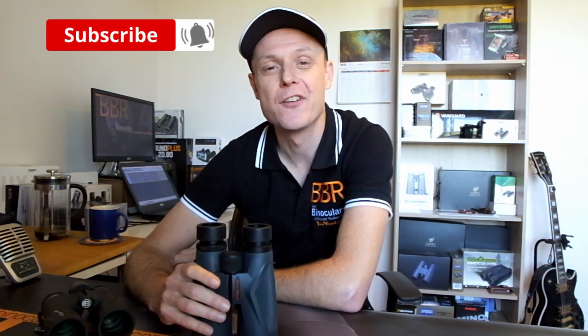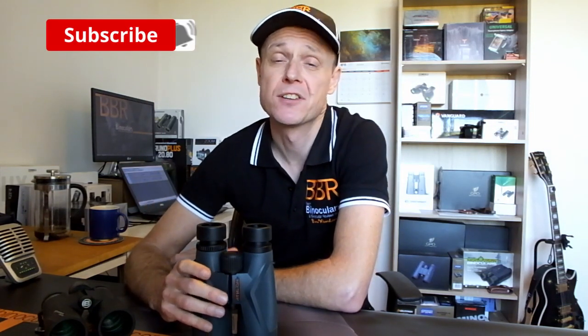Have you made any of these, or seen any other binocular mistakes? Let me know in the comment section down below, and I'll see if I can add them to a future video. If you like this video, please be sure to subscribe — it helps me continue to grow this channel and bring you more and better content in the future. Thank you very much for watching. If you have any questions, ask them in the comment section below, and I'll see you again next time.